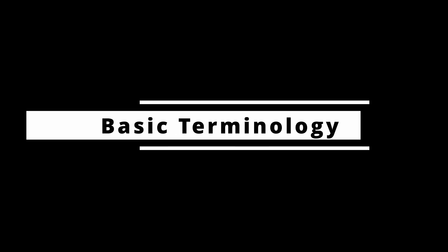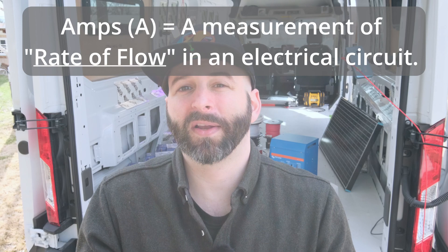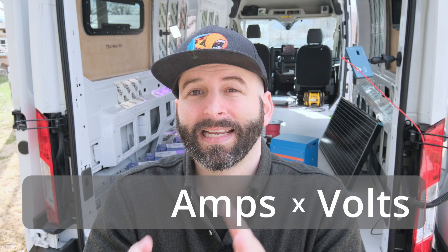There's some foundational terminology we need to be on the same page about. First, voltage — volts are a measurement of the pressure in an electrical circuit. For the most part we'll be discussing 12-volt systems. Amps are a measure of the electrical rate of flow in a circuit — basically how much electricity is moving. The higher the amps, the higher the overall flow of electricity. The third element is watts, which are a measure of total power in the system.